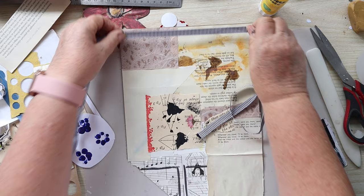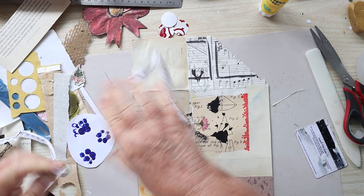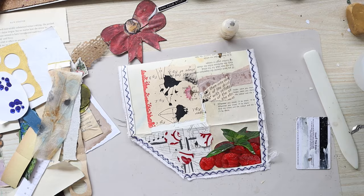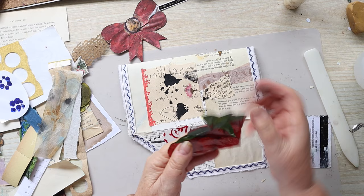I think I might make it go all the way — look at that, it fits all the way around. I might use this, which is what I tore off the handkerchief. We're going to go and sew that on. Alright, that's been sewed on.